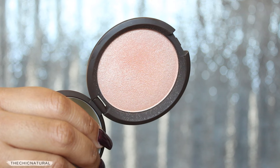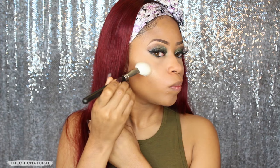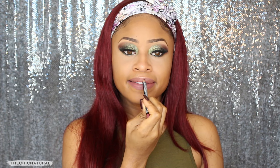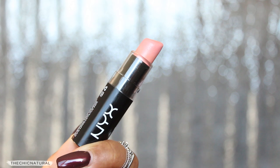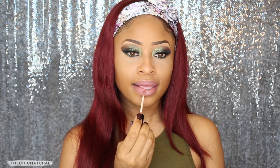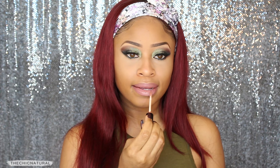Now I'm taking this shimmery highlight and applying that to the high points of my cheeks and my cupid's bow. Then for the lips, first I'm using this mauve liner and applying that all over — I'm going to completely fill in my lips with this liner. Using a pinkish nude matte lipstick, I'm applying that right in the center of my lips, concentrating it in the middle. And then on top of that lipstick, I'm applying a bit of gloss for some shine and to bring the whole lip look together.